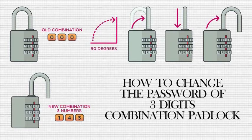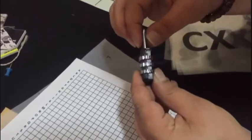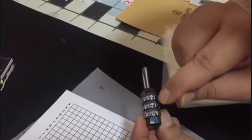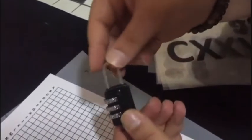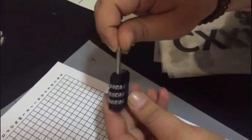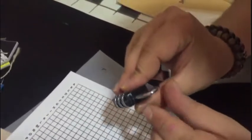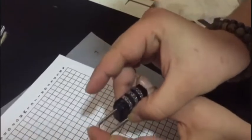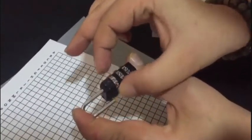What should you do if you want to change the passwords of padlocks for the setup of other games? For example, the password for this lock is 0-0-0 and you want to change the password. Don't worry, it's quite simple. You should rotate the metal part of the lock 90 degrees, then press a little while to enter your new password.